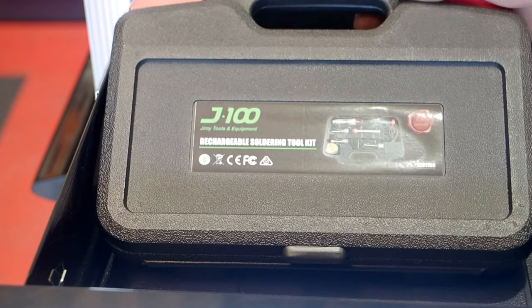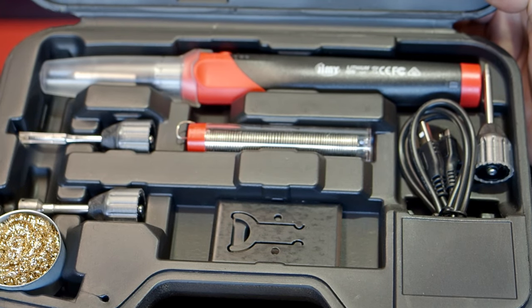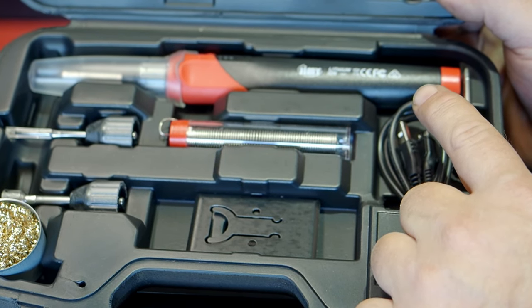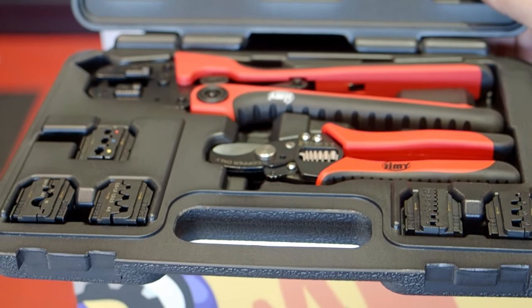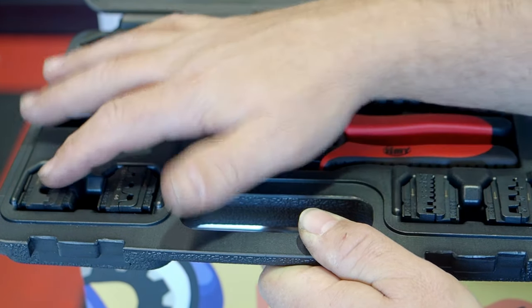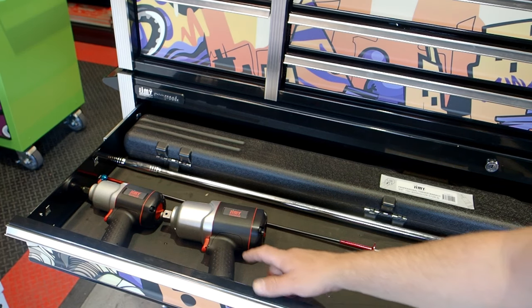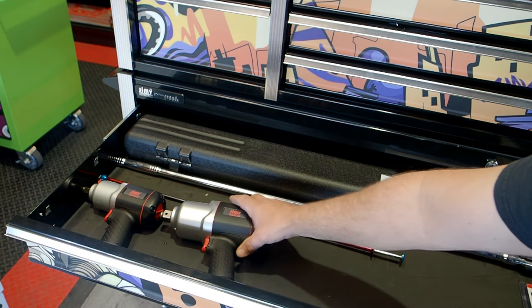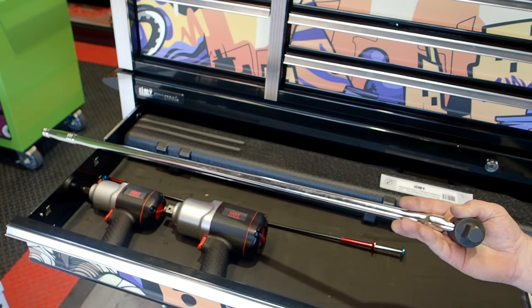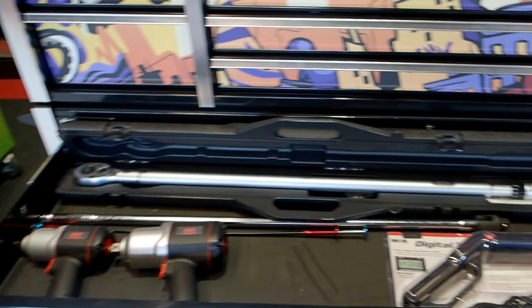In this drawer, we've got our rechargeable soldering iron kit — a lithium-ion soldering torch. Excellent quality, they plug into a USB charger and heat up in about 20 seconds. You've got this expert-level crimper and cutter set: a ratchet crimping tool with all different attachments and a great set of wire cutters. Down to our big drawer, we've got a three-quarter inch and a half-inch drive air ratchet, a magnetic pickup tool, a 1050 mil three-quarter inch breaker bar, a good quality digital timing light, and that three-quarter inch torque wrench.